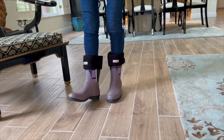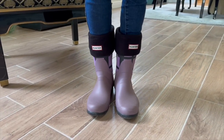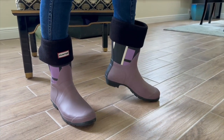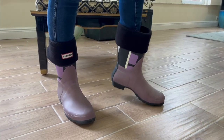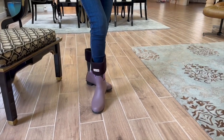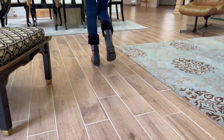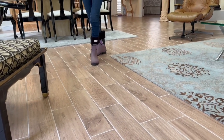Now let's address some of the top questions from customers. Can these boots be worn in cold weather? While the Hunter Rain Boot provides excellent waterproof protection, they are primarily designed for rainy conditions, but when paired with the Boot Socks, they make a perfect combination for colder weather conditions.